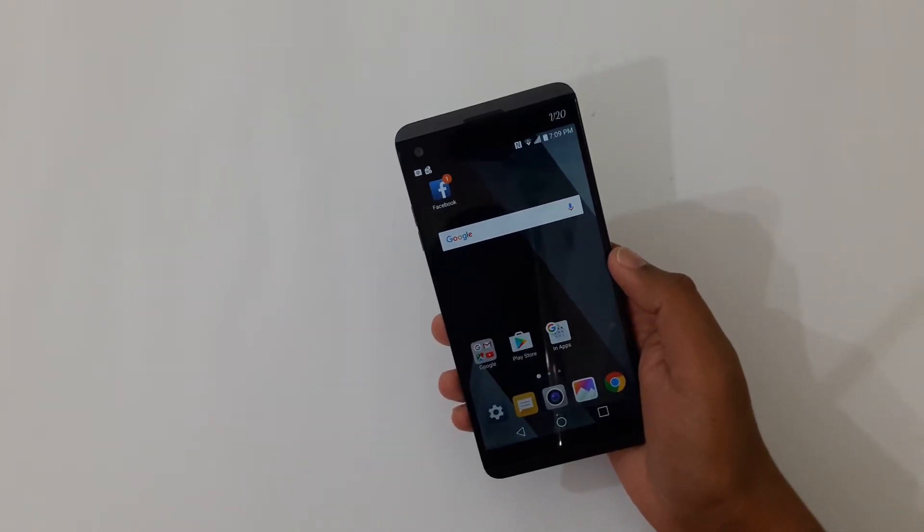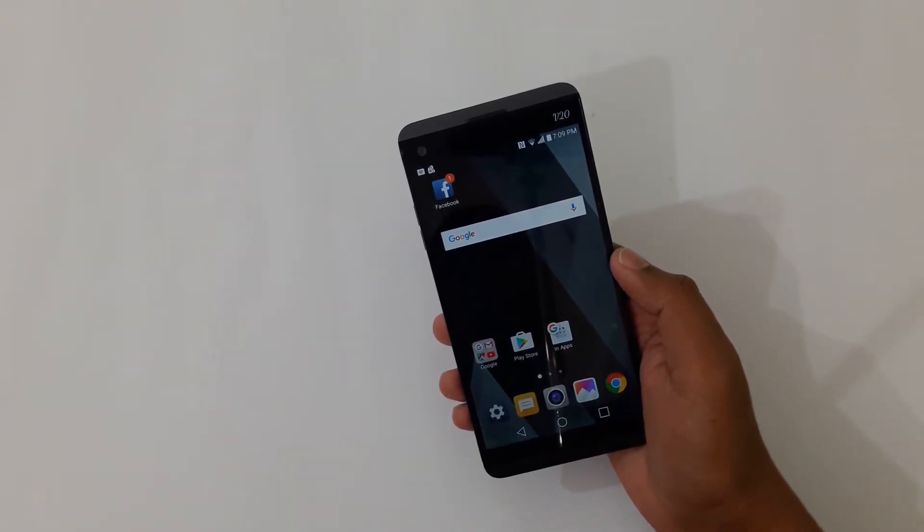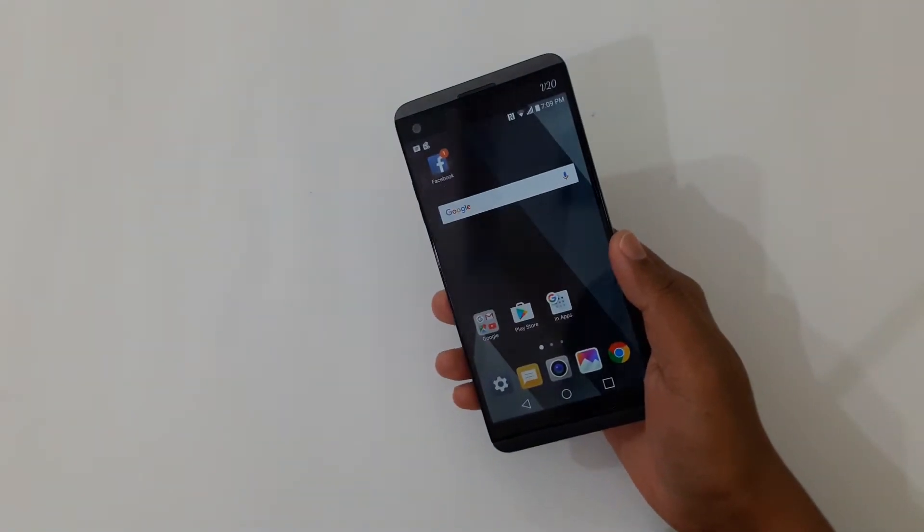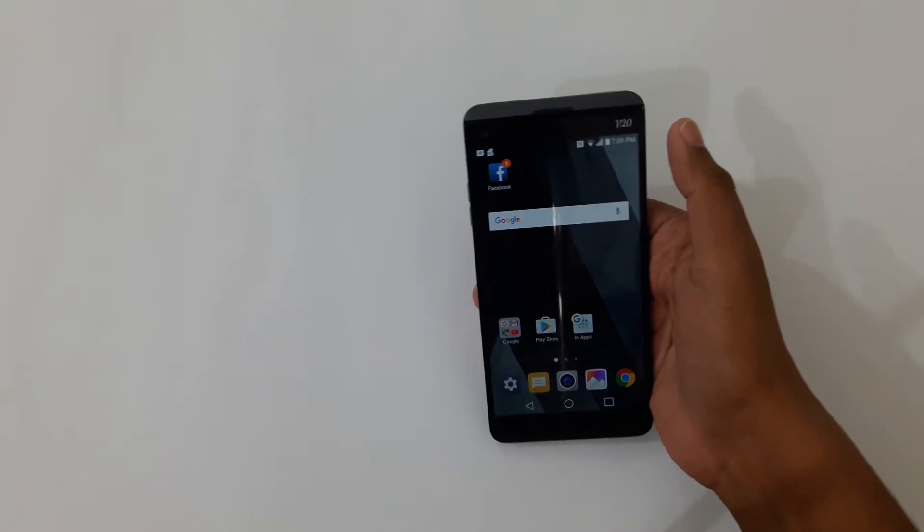What's up YouTube, this is Wasi here and today I am going to show you how you can set up the fingerprint unlock on the LG V20. So let's get started. First of all, you're going to go to Settings.